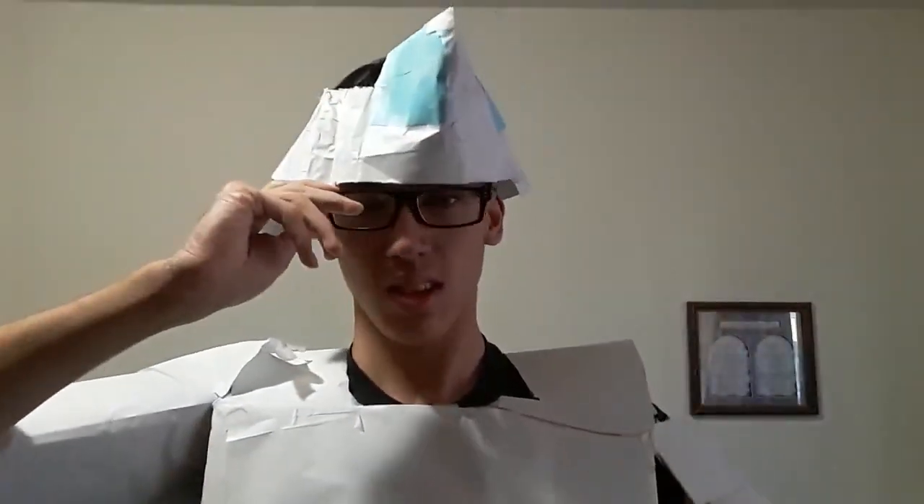Whenever I put it on, I just go like that, and then I put the torso on top. That didn't work. Yeah, it's still hard for me to get into. I look like a stormtrooper.